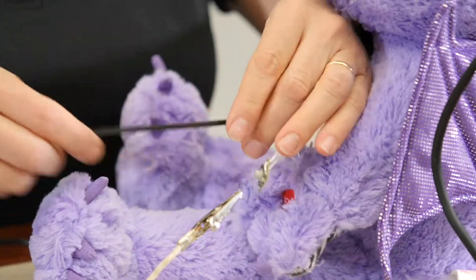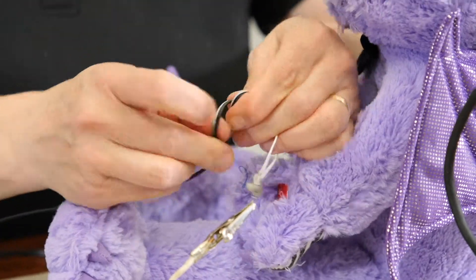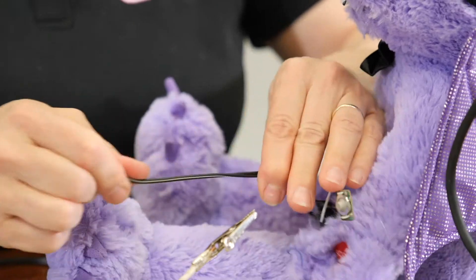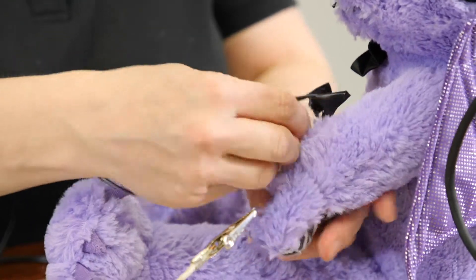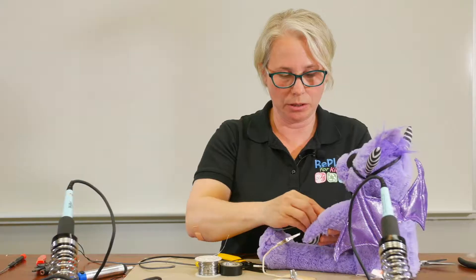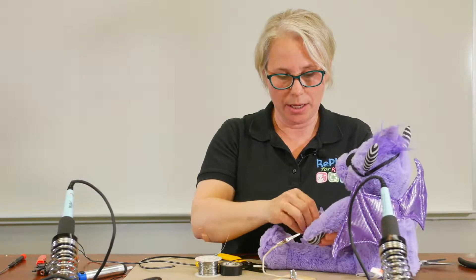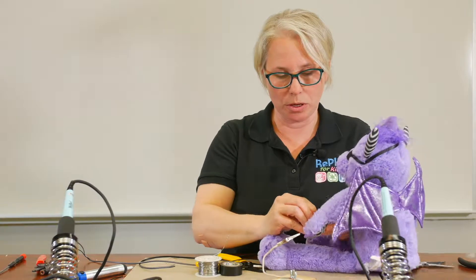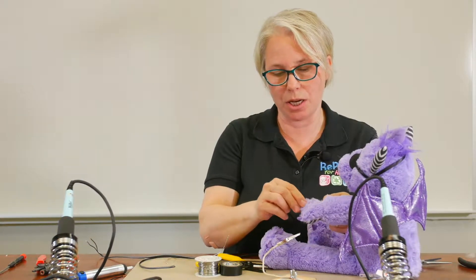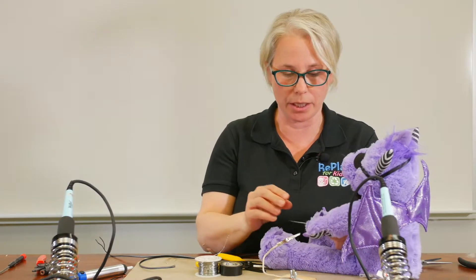Next, you add a strain relief, and with a plush toy you always put a knot. Tuck everything back into the toy's arm or paw, including the knot. Then you will sew it closed, making sure that the knot does not pop through — keep the knot inside.